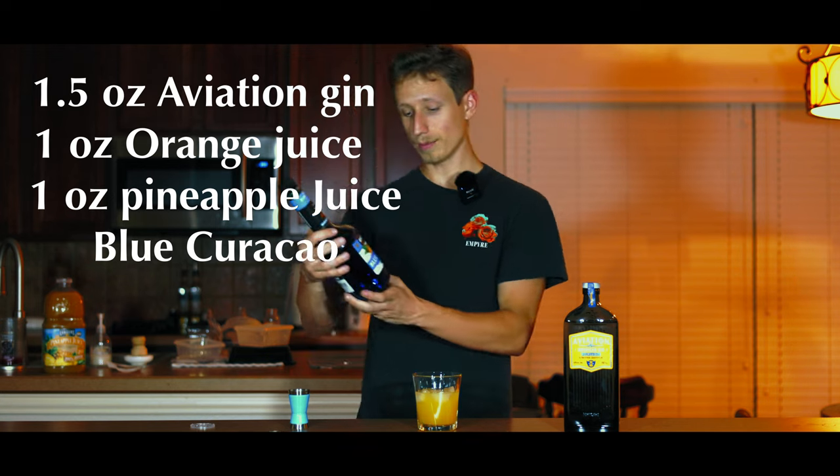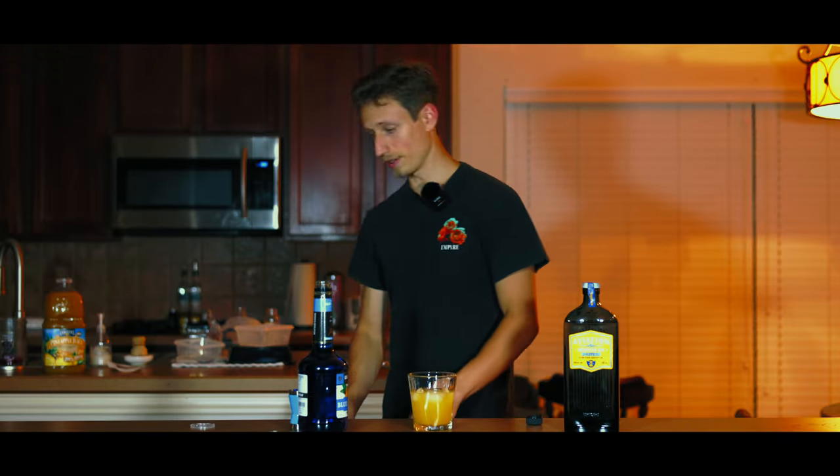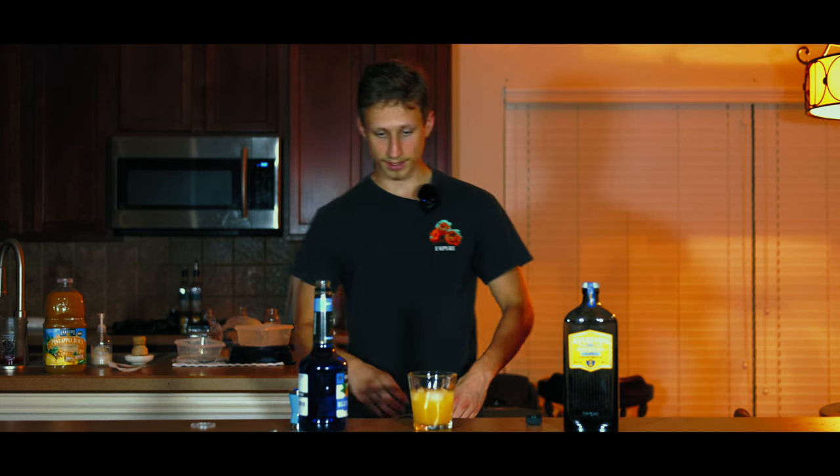Next we're going to be putting in blue — I'm not gonna try to pronounce that. There's a special technique for this to make it not mix; we're gonna pour it onto the spoon.